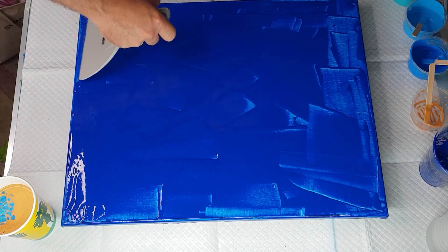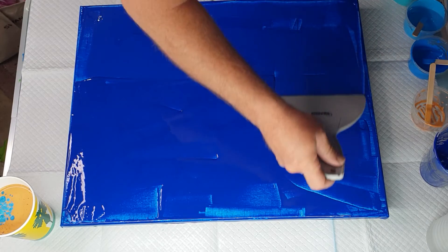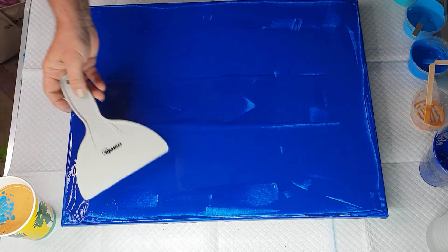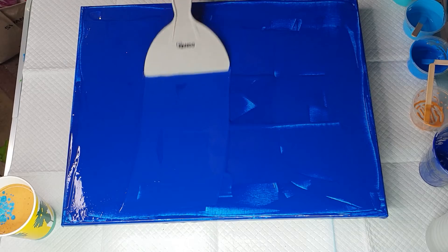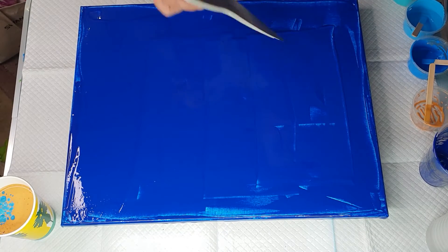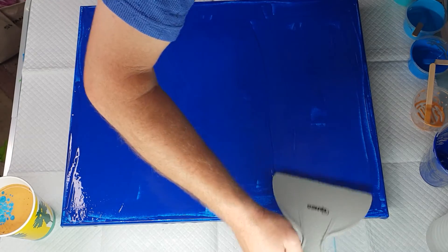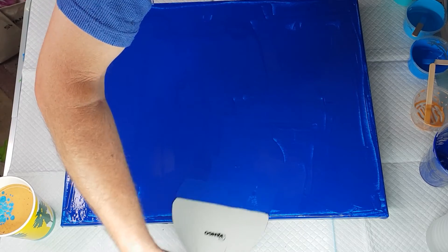Now I'm going to try and even out this paint. I think I need a smaller spreader.